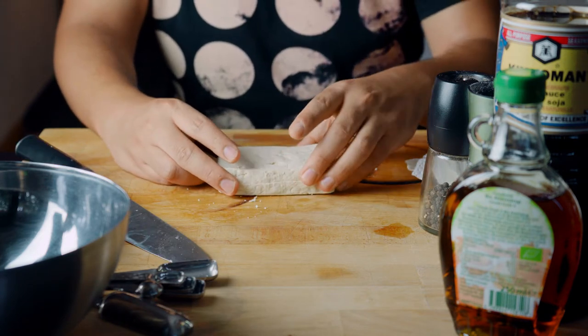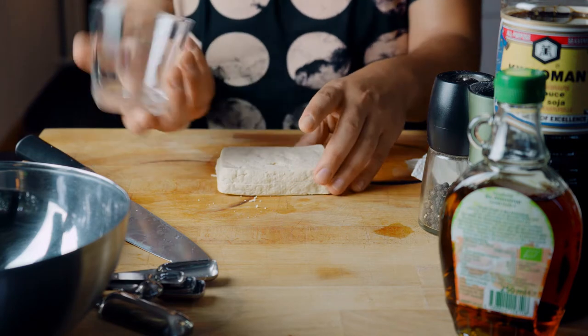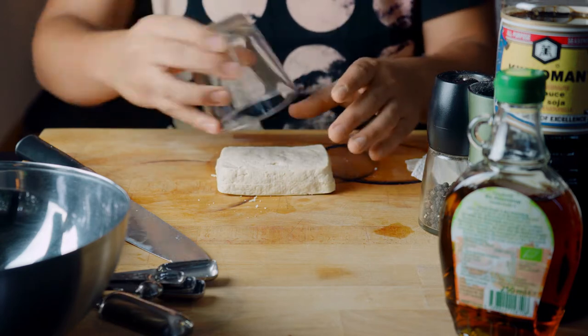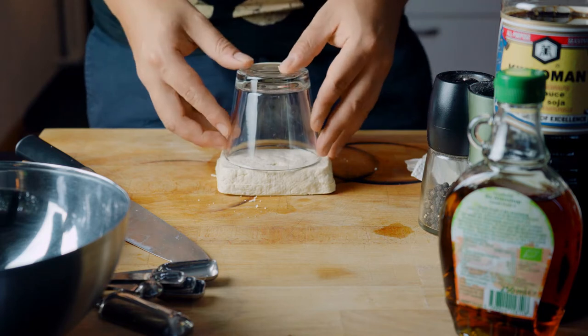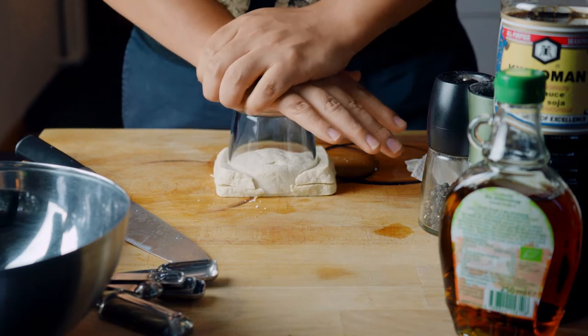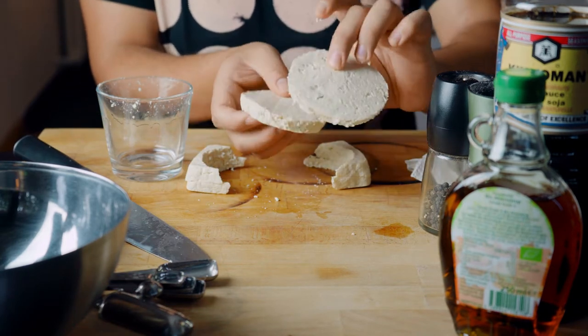I'm going to be making two burgers. The idea is to create circles for our patties — I found this cup, but if you've got something more appropriate, use it. All I have to do is check the measure and add some pressure to it. These are going to be our patties right here.